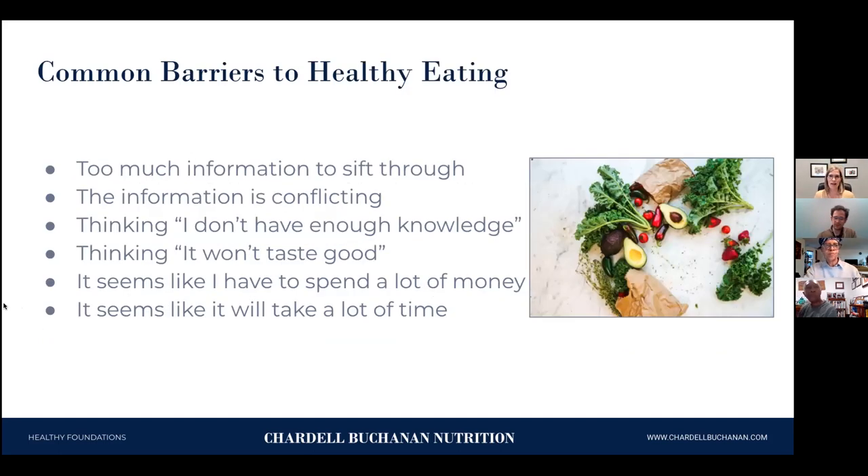Here are some common barriers people experience when they want to eat healthier. There's so much conflicting information — one day you hear bananas are great for you, the next day you hear they have too much sugar. Sometimes people think healthy eating won't taste good, or that they don't have enough knowledge. Healthy food can also seem to cost more because it's labeled organic, and organic costs more. And we think it might take a lot of time because we'd have to prepare everything from scratch, cook at home, and never eat out.